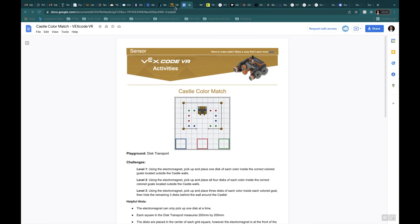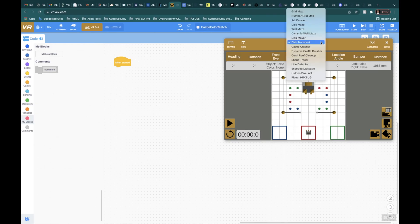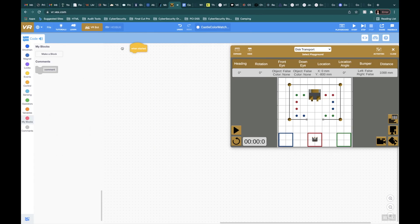Let's head over to the Playground. If you haven't already, make sure that you've chosen the Disk Transport. I'm going to move this over just a little bit and create some blocks to make this work.